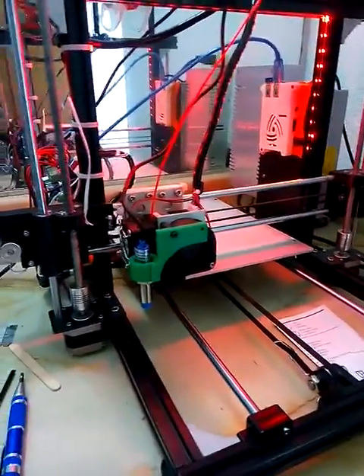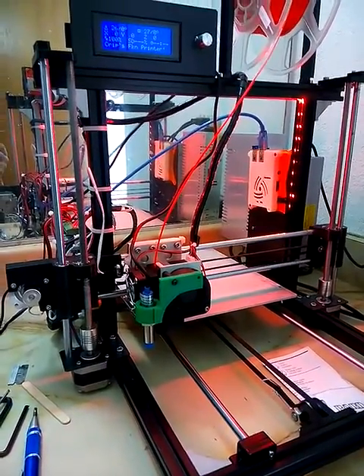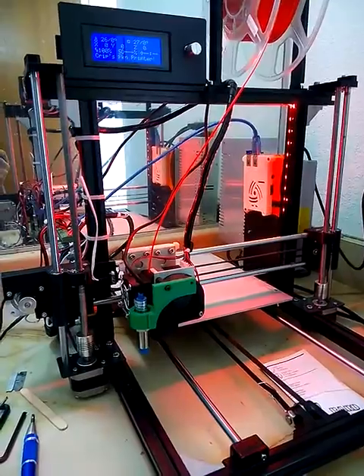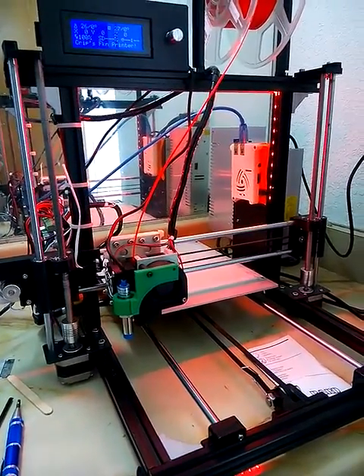Still working on that, but otherwise this Hictop is back on top. It definitely needed more power to run that heat bed up to temperature, and other than that we're good to go. Loving it — if you need any info, hit me up.